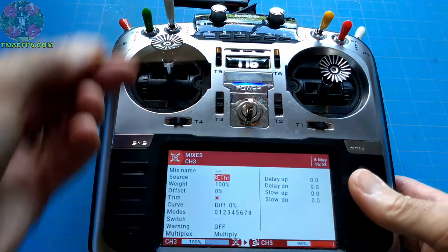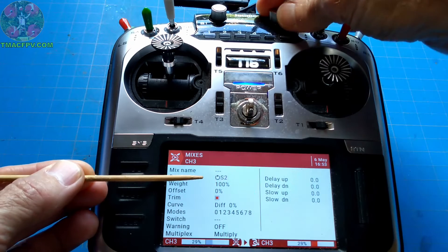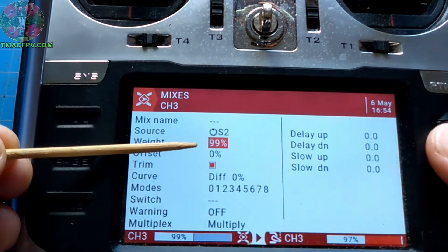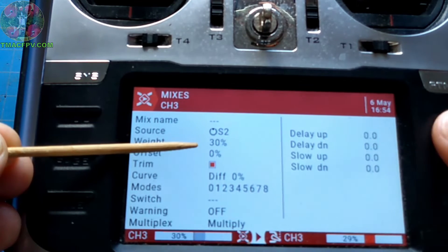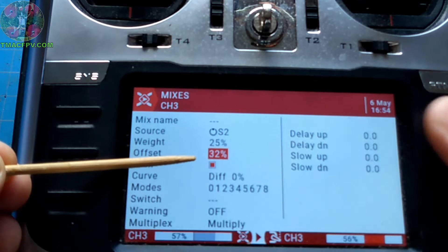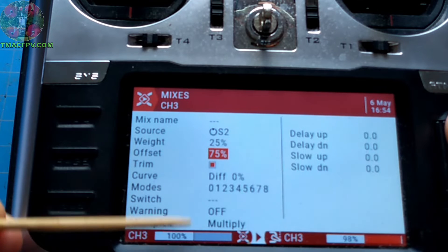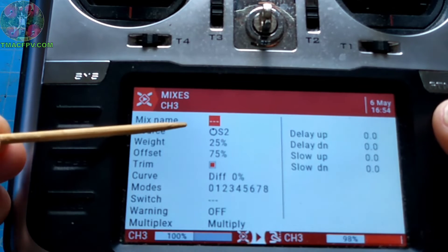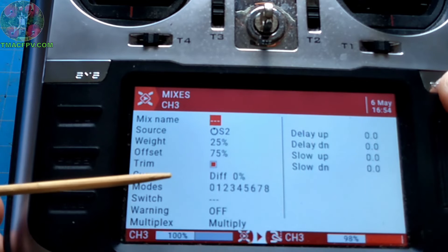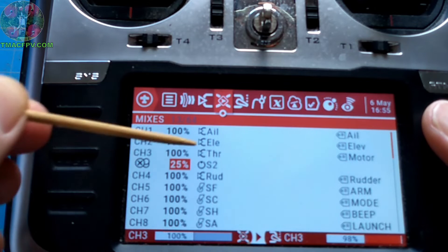Our source is going to be S2, so we click on that and turn S2 and it autofills. Click to exit. Our weight we're going to change to 25, and the offset we're going to have at 75. Those are the important fields: our source, weight, offset, and multiplex. We can go back up and name the mixer line whatever we want, or leave it blank — for the sake of saving time, I'll leave it blank. Now we see we've got this one mixer line with the multiplication sign underneath channel 3 for our throttle.